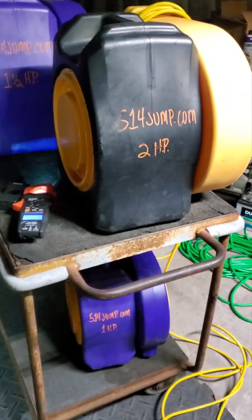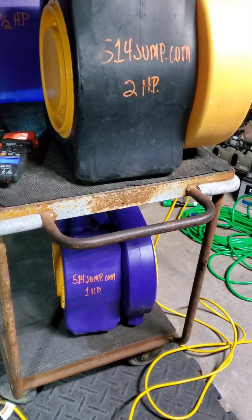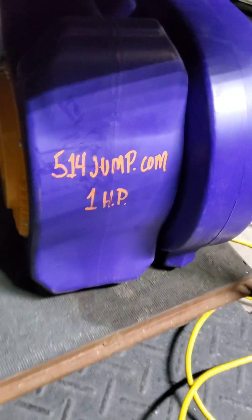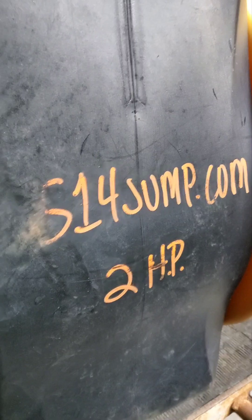I'm going to test the amperage on these three blowers. These are turbo blowers. We got a one horse turbo, a one and a half horse turbo, and this is the Zoom from Tent and Table, two horsepower.